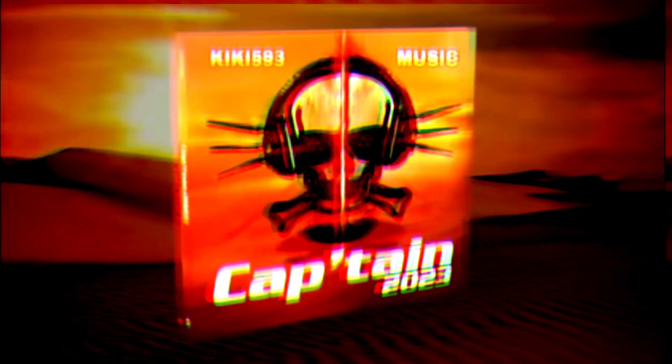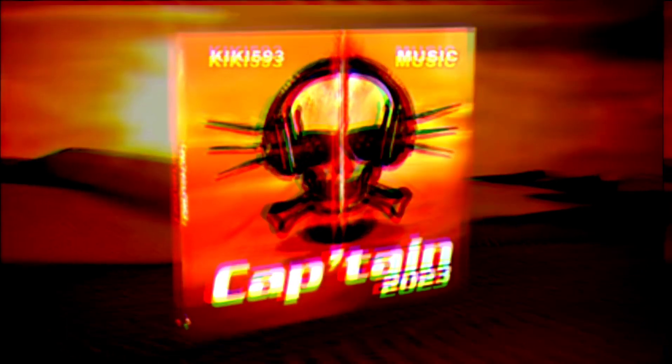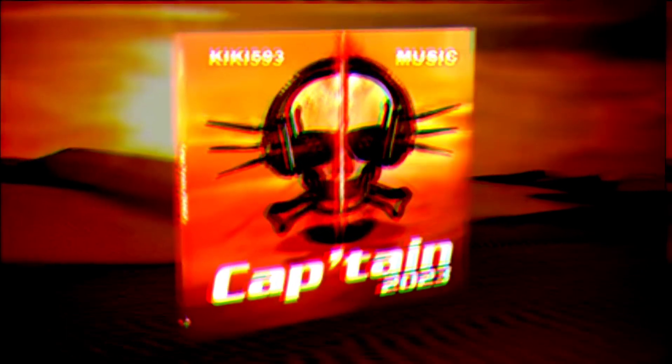Right foot, two stomps. Left foot, two stomps. Slide to the left. Slide to the right. We're going to get funky.